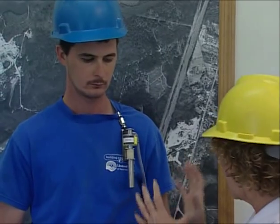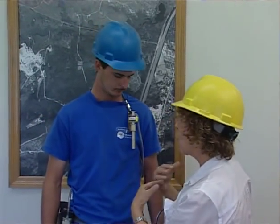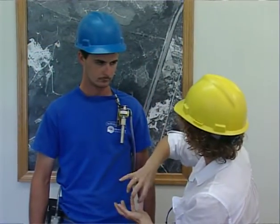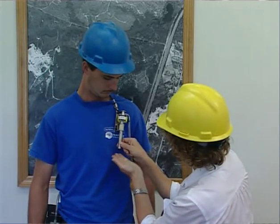Before turning on the pump, it is imperative that you tell the employee what is happening — explain why samples are being collected and the sampling process. Tell the employee how to reach you during the sampling period. This is very important because if anything should go wrong, such as the tube breaking or coming off of the cyclone, or the pump shutting off, the problem can be remedied quickly and the sample salvaged.